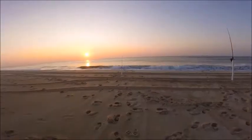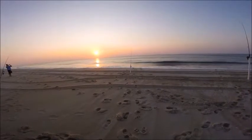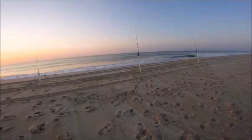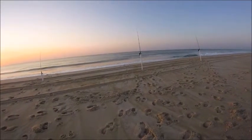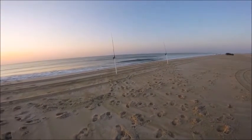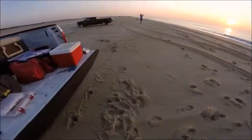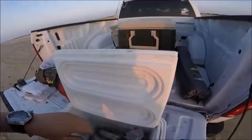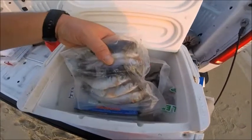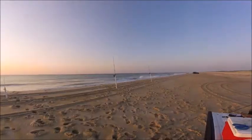Here's the rod setup. My little tiny short one has a double drop with cut squid bait. Then there's the Ugly Stick with the Penn Wrath reel — that one's got another double drop. The Penn on the far end also has a double drop. The two big ones I'm using cut mullet. The way I check mullet for freshness is their eyes — if they're clear and not cloudy or white, that means they're really fresh.